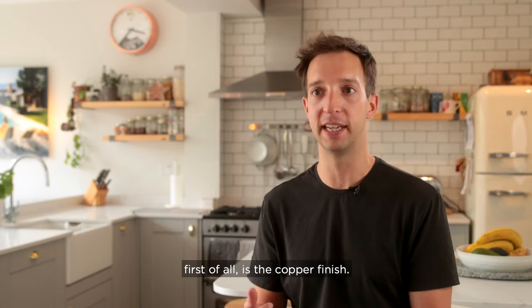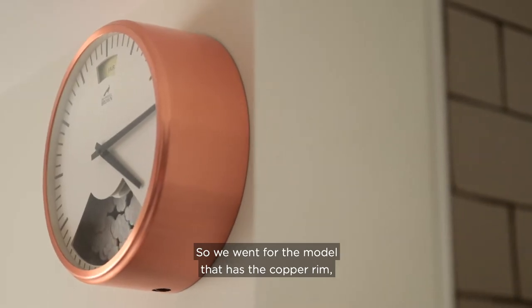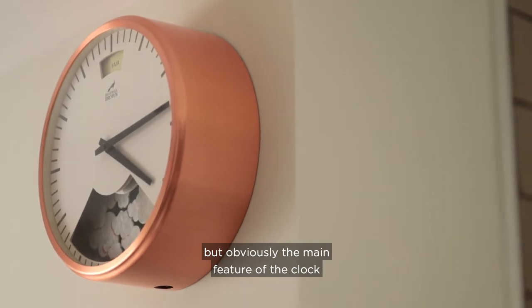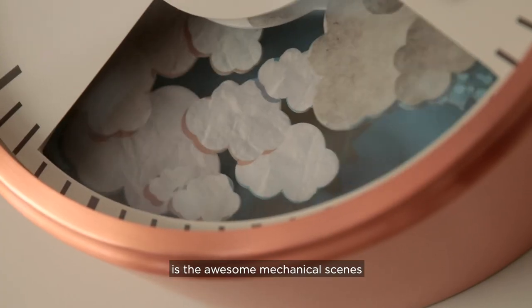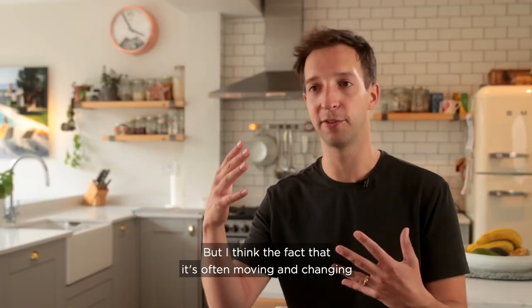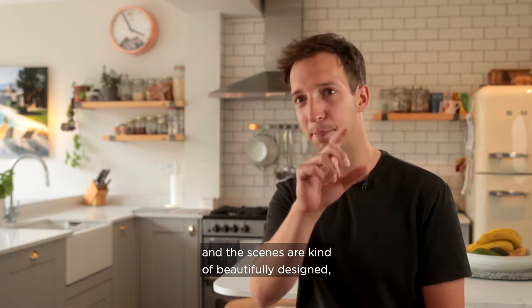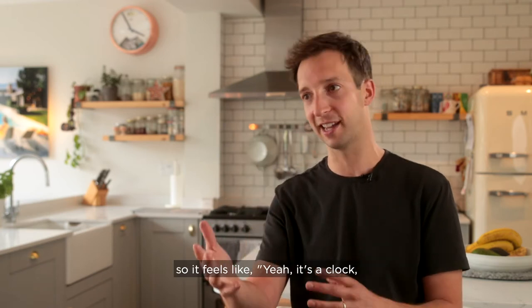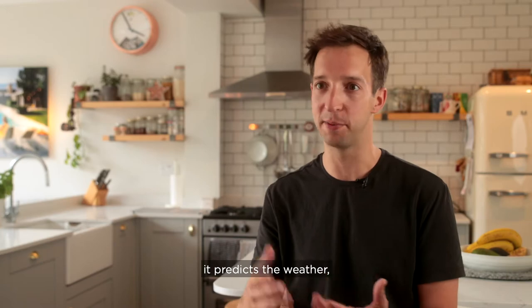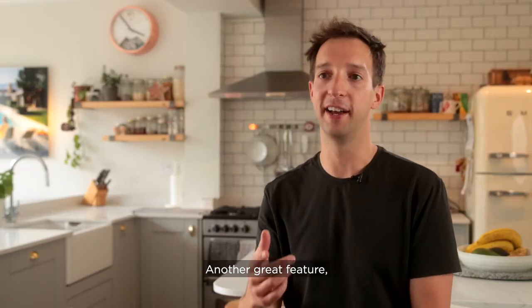What I like most about the clock is the copper finish — we went for the model with the copper rim. But obviously the main feature is the awesome mechanical scenes that change with the weather. The fact that it's often moving and changing, with beautifully designed scenes, means it feels like more than just a clock that predicts the weather — it's almost a work of art as well.